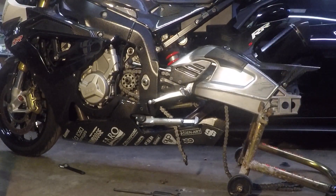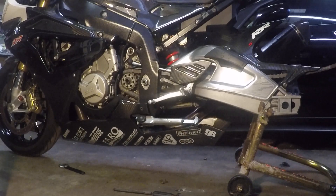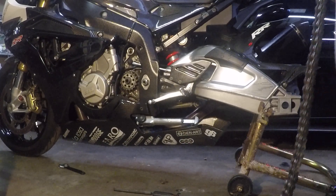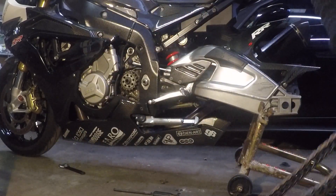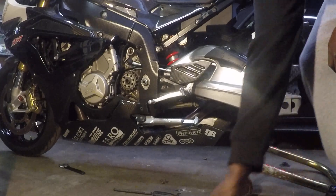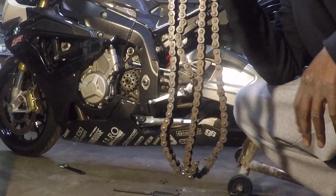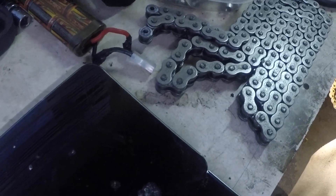Let's go ahead and get this chain off here. I'm going to pull it through. I want to weigh this chain. I want to see how much this 525 chain weighs in comparison to a 520 chain.